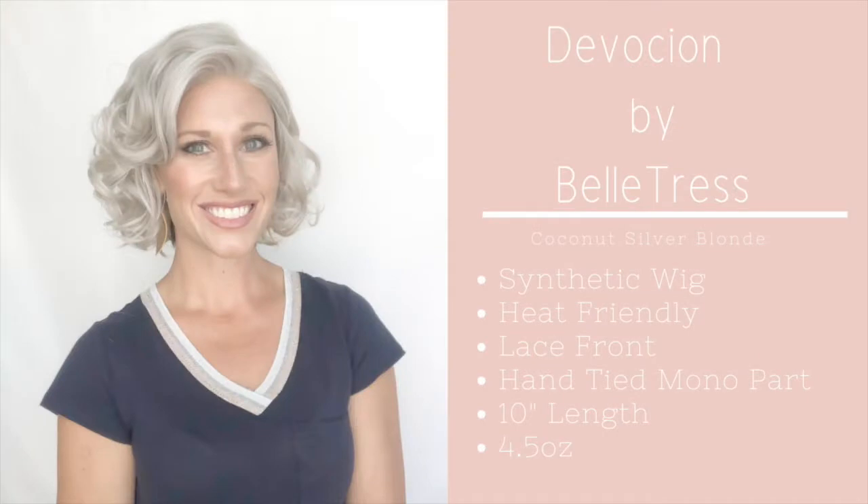I'm going to go put her on so you can see what she is all about — be screenshot ready! Here are all the details on Beltreuse's Devotion. Okay, here she is — this is Beltreuse's Devotion.